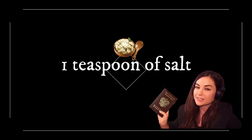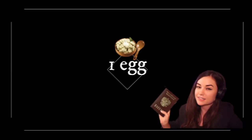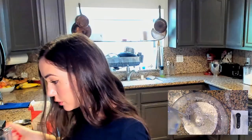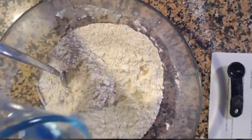A teaspoon of salt. She says one egg, and this seems like a lot of flour for only one egg. Three quarters of a cup of water — now you add the water slowly.